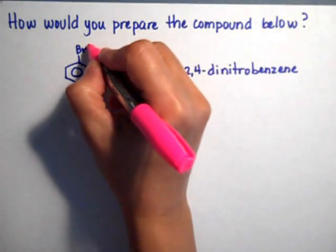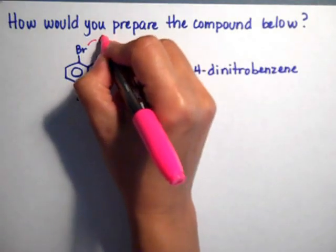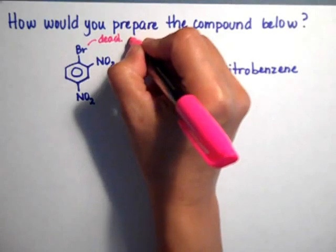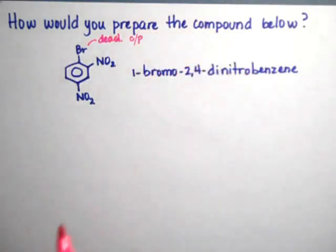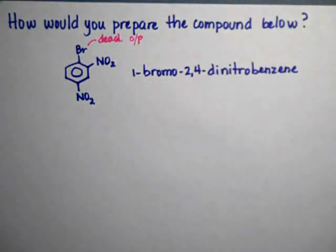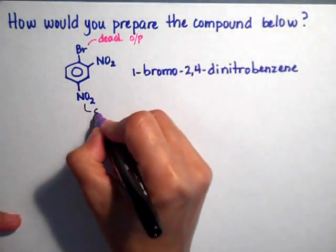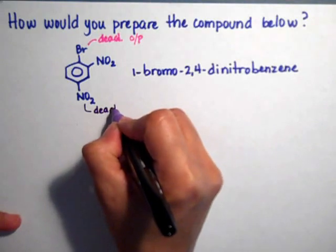I'm going to analyze what they are. There are three substituents, and all of them are deactivators. The bromide is the only deactivator that is ortho/para — remember, the halides are the exception to the rule. And then the nitros: they're both deactivators and they are meta-directors.